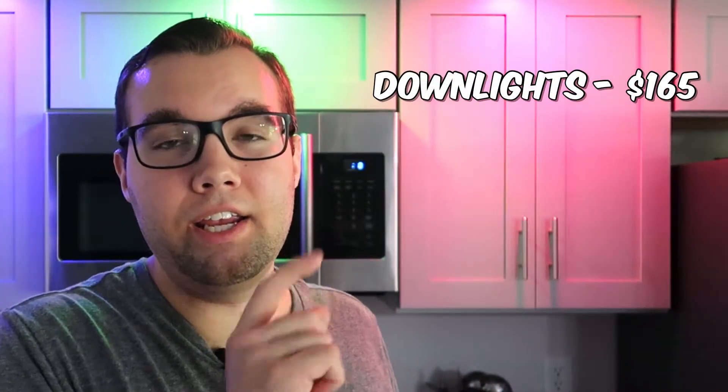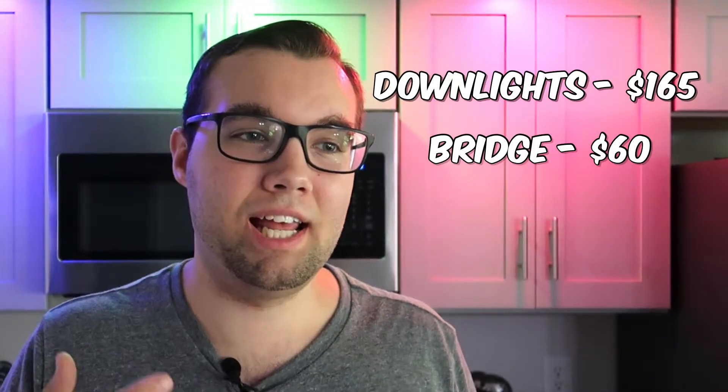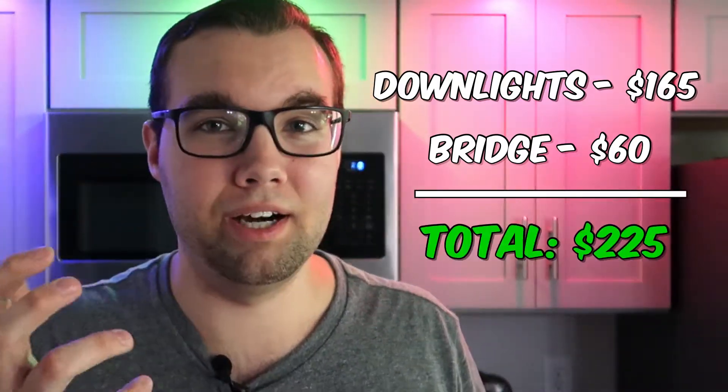In this video I show you why I believe the Yeelight smart color LED bulbs are the best smart bulbs that money can buy, so click right here or down below if you want to see why. Now let me tell you — these guys were expensive. These things were about $55 a piece times three, plus the bridge which is $60, so you're looking at about $230.